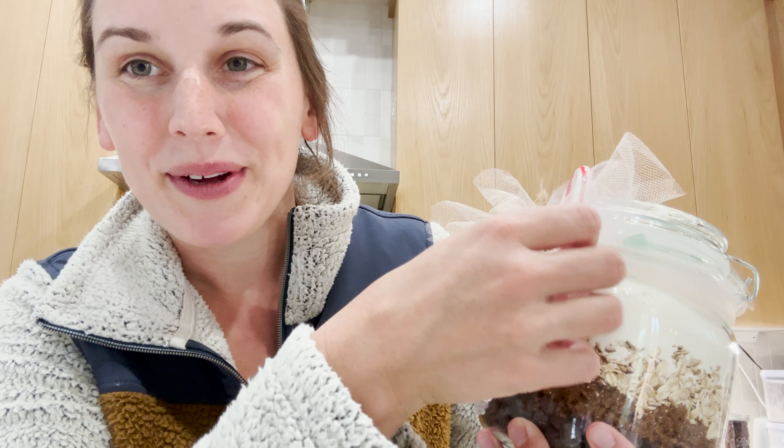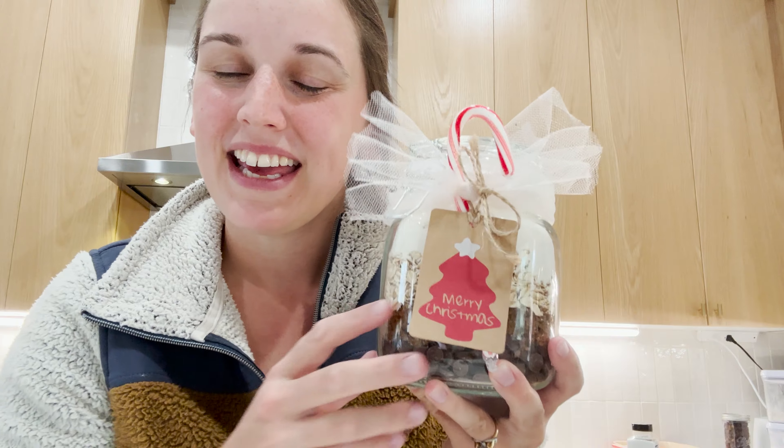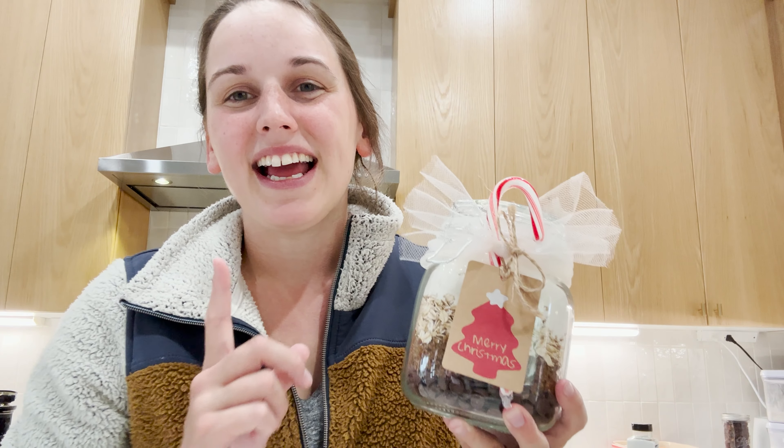I will put all the instructions in the description below. I hope you guys enjoyed this simple, fast video and I hope you'll do some homemade gifts this year — it really does help with the budget if you're trying to save a little money, and it's really thoughtful. Thank you guys so much for watching and I will see you on the next video. Bye!